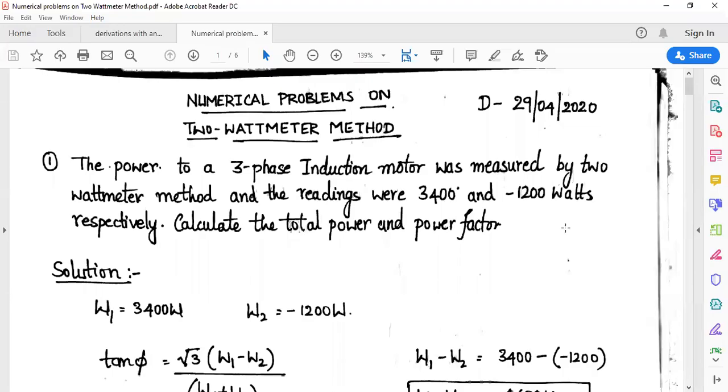Hello everyone. Today we are going to solve some simple numerical problems on measurement of 3-phase power by the 2 watt meter method. Let me go to the first problem directly.